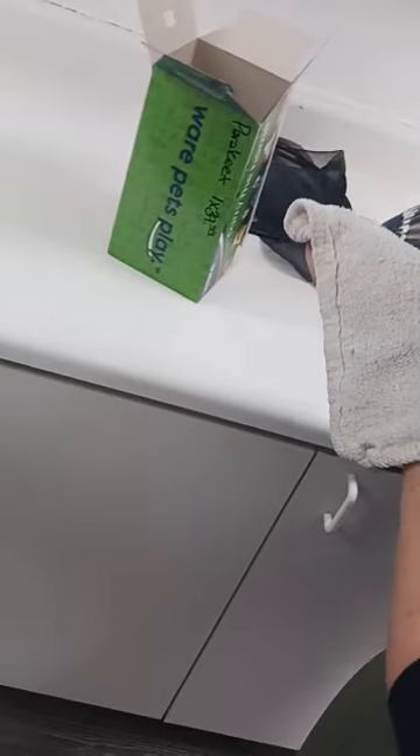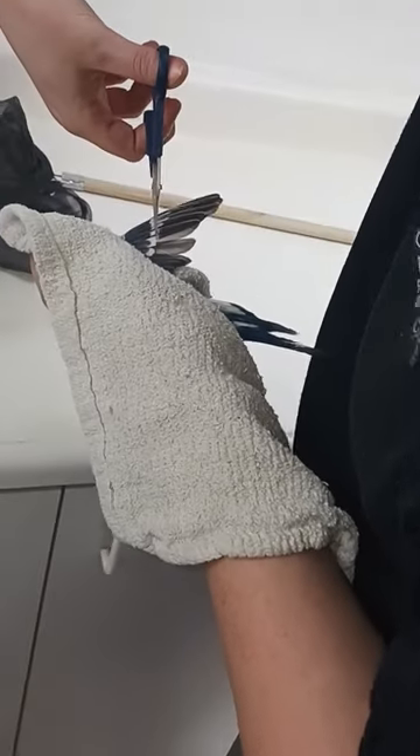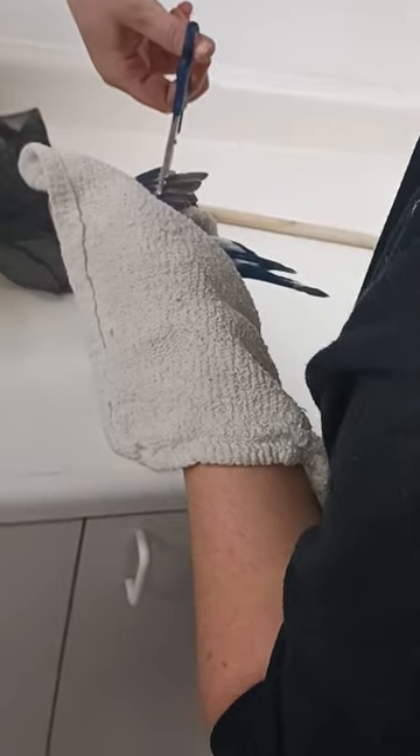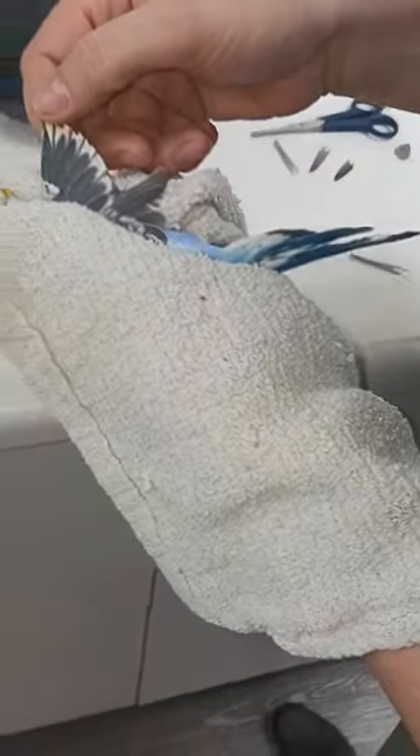Cut about five wings — only about five. It doesn't super matter, but about five on each side.